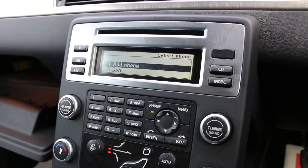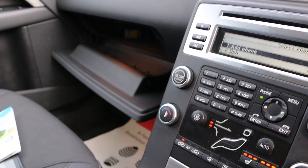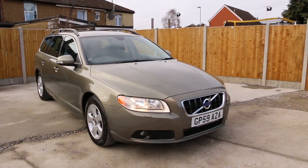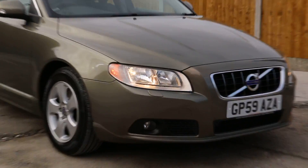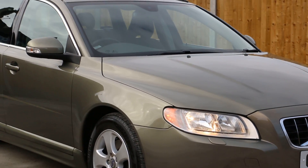All of our vehicles are HPI checked and we do an 82-point RAC check as well. That was the video walk-around of the 59-plate Volvo V70 eDrive. To book a test drive or for any further information, please give us a call. Thanks for watching.